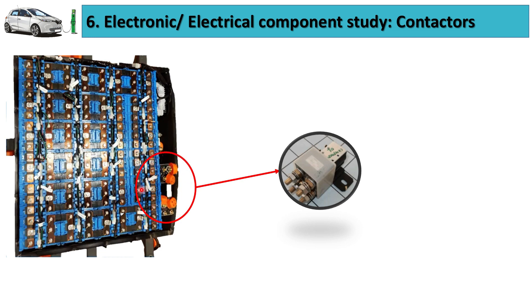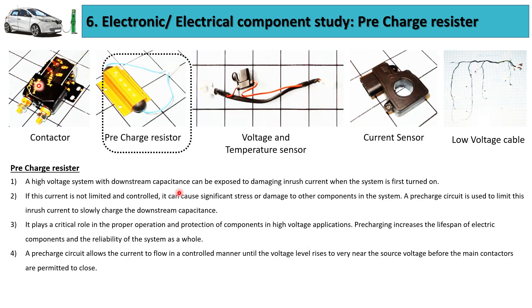This photo indicates the location of the contactor inside the Tata Tigor EV battery pack, and this is a closer look at that contactor which is fitted inside the battery pack.